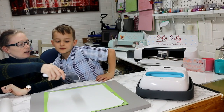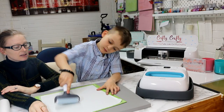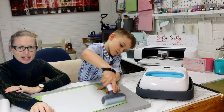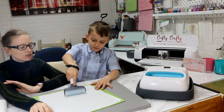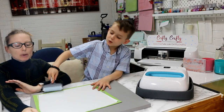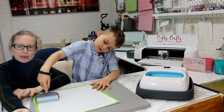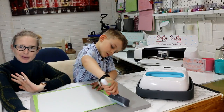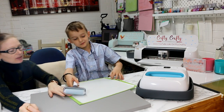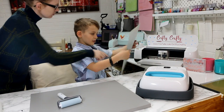Go in with the roller and make sure that it's nice and adhered to the mat. Now I'm using the Maker to cut it today and I'm using the freezer paper setting, but if you're going to use your Air you can just use a paper setting. Please do make sure that you do a small test cut first — you may need to up it to paper plus depending on how your machine is feeling on the day. Done, you've given that a nice roll. Okay, put it in the machine.